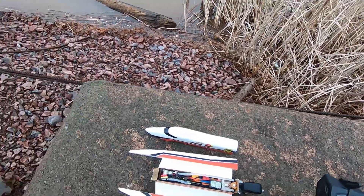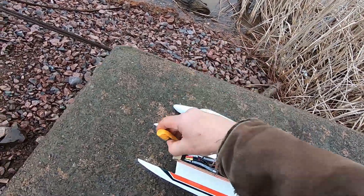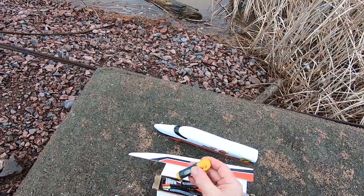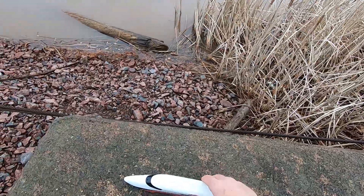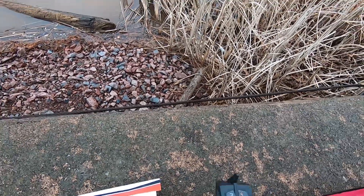Quick check of temperature — I think it's cooled down a bit already. 52 degrees. So I got another minute and a half on this lipo. Let's heat her back up again, let's run it again. Hopefully it's not heating up.